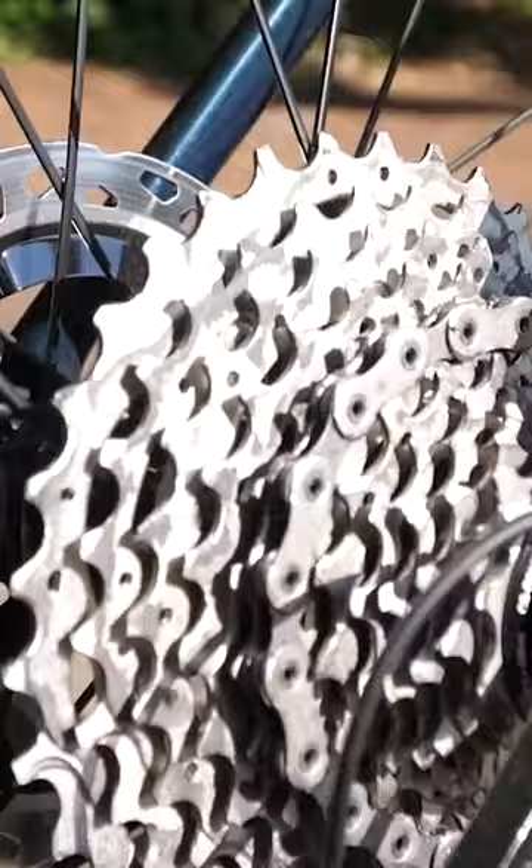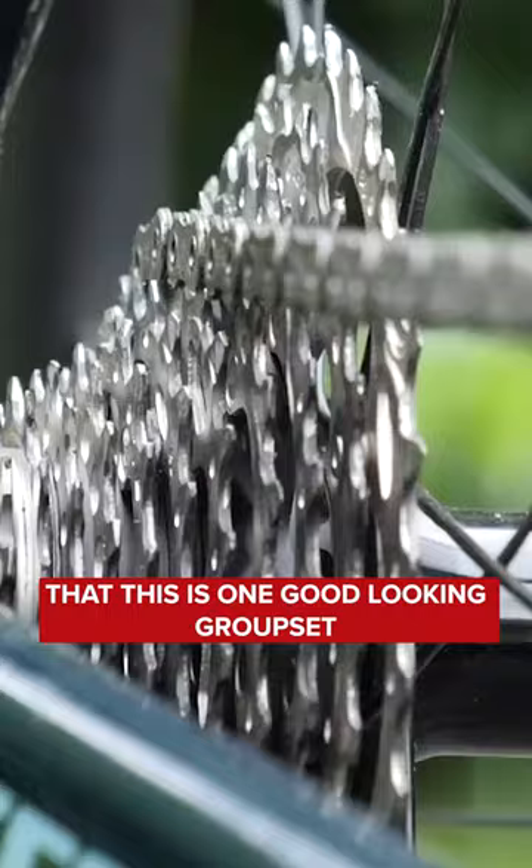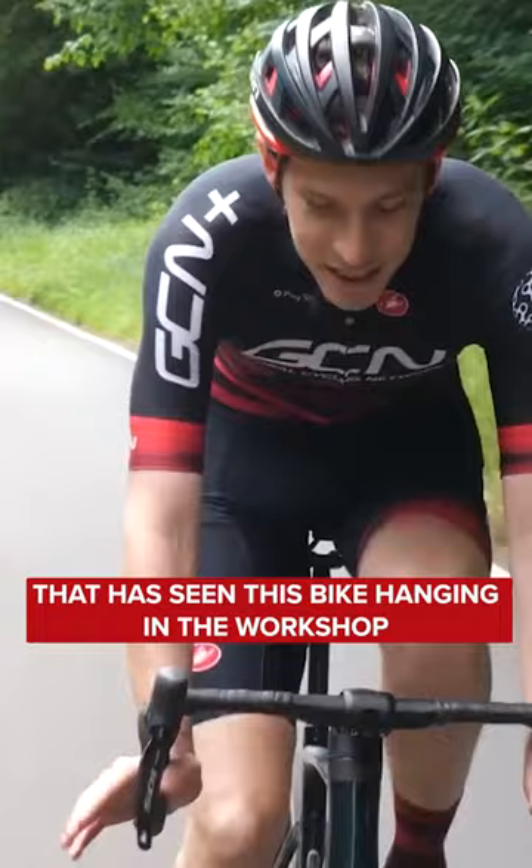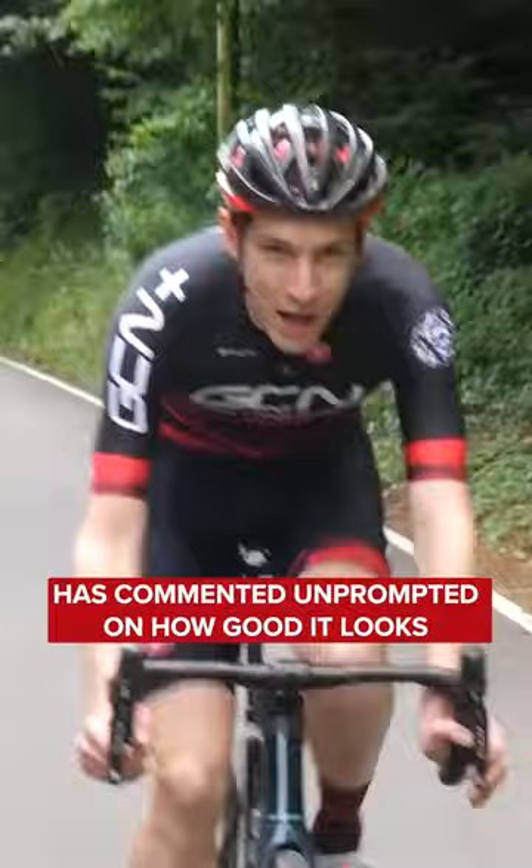Now, you don't need me to tell you that this is one good-looking groupset, but put it this way — everyone, literally everyone from GCN that's seen this bike hanging in the workshop over the last couple of days has commented unprompted on how good it looks.